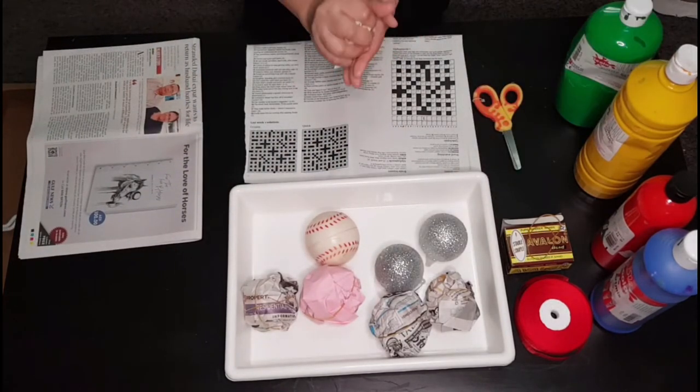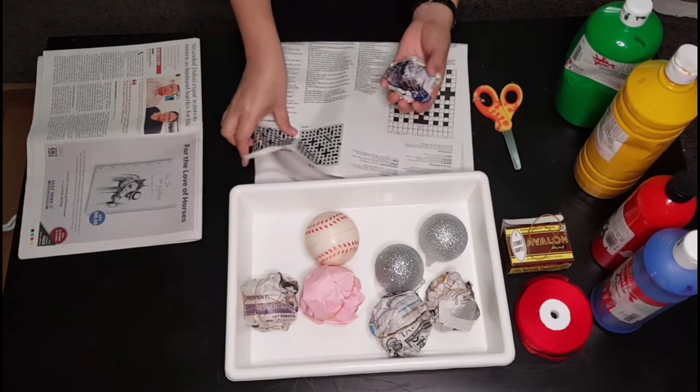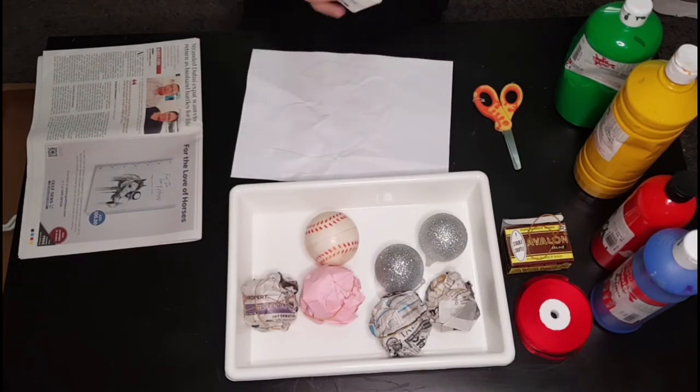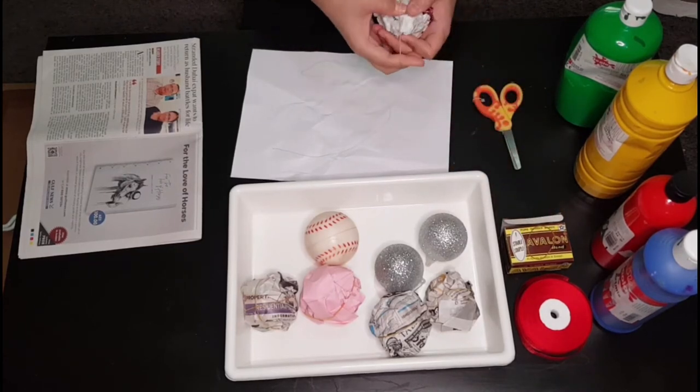This is how to make paper balls. In case you don't have any plastic, rubber, or decorative balls, then you can do this. Tie it with a rubber band around.